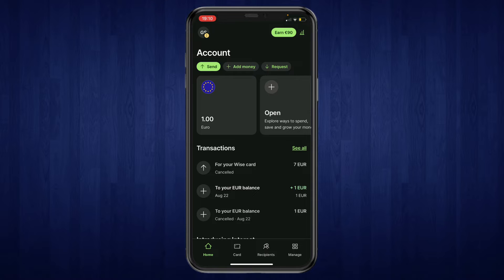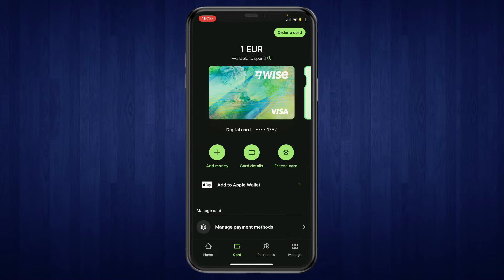Once you're here on the home screen, click on Card. I've only got a digital card, but you can do the same thing with a physical card in the exact same way. Go to your card and right here you can see Add to Apple Wallet.